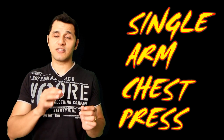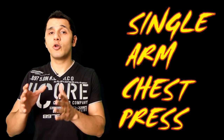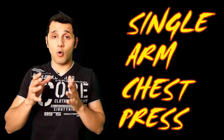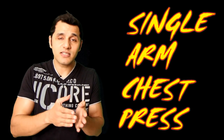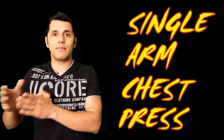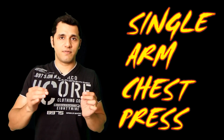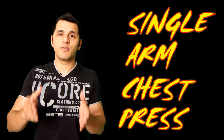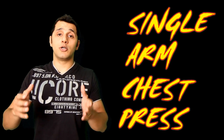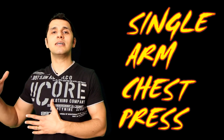This exercise definitely has a lot of advantages, but I want to make one thing very clear: if your goal is to build power or build muscle mass, these unilateral or single arm exercises cannot replace double arm exercises. For example, if your goal is to build strength and power, then doing a bench press with both hands is definitely a much better exercise than doing a single arm chest press.